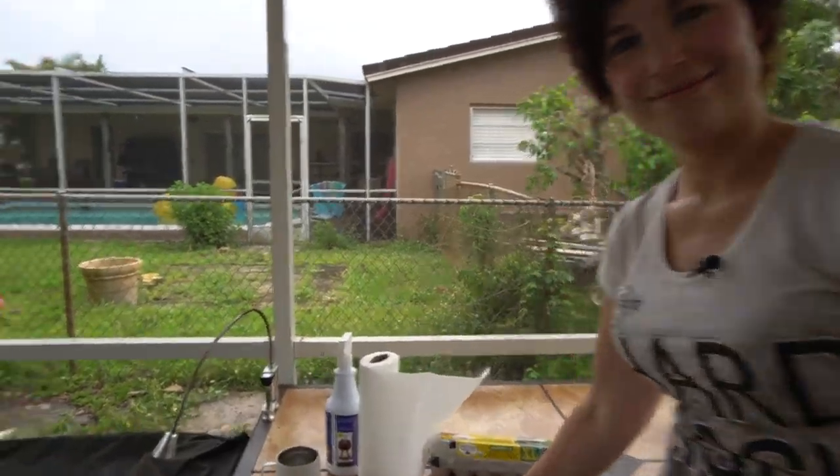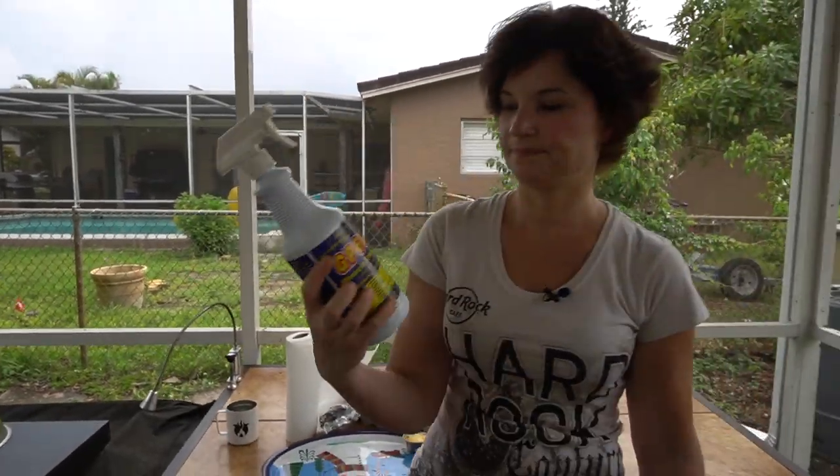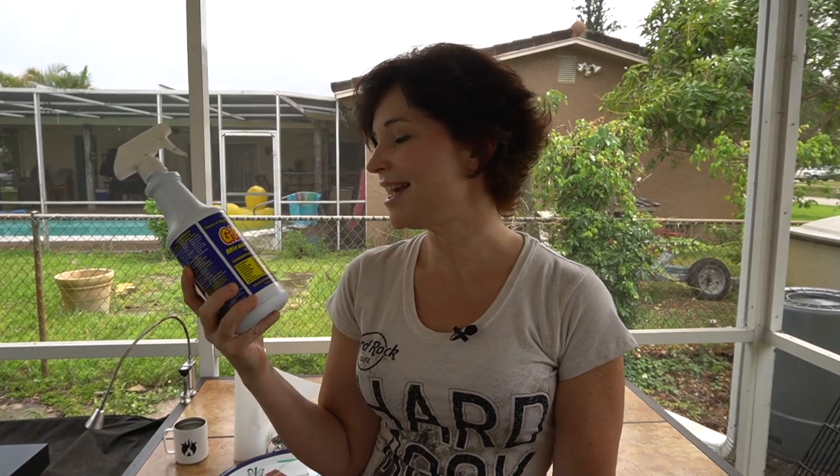While we're waiting for it to cook, I did want to mention this degreaser — I'll leave a link for it down below. I found it on QVC, but you can get it on Amazon. This stuff is awesome — it's the best degreaser. You can use it in your oven, on your countertops, and it works awesome outside. It's super concentrated, so you can buy it by the gallon — it's like $40 for a gallon, but it's like one ounce per bottle. It'll take the grease off of anything. It works really well — one of the best cleaners I've ever seen.